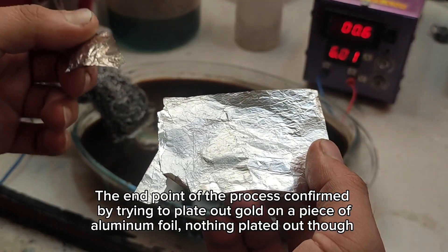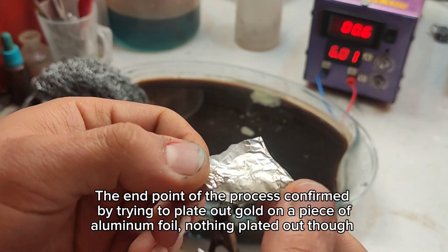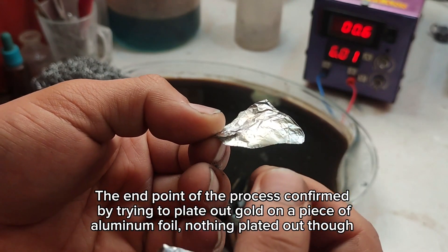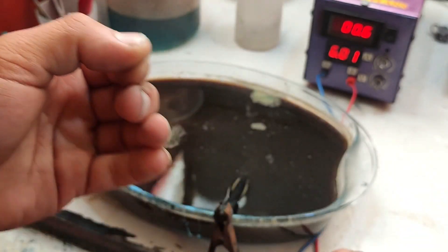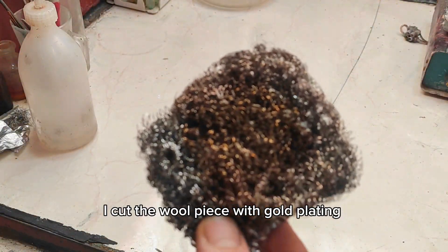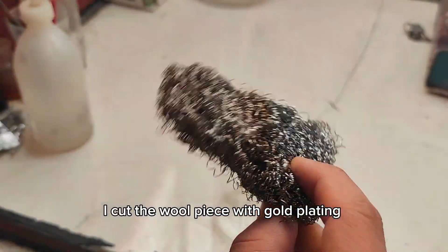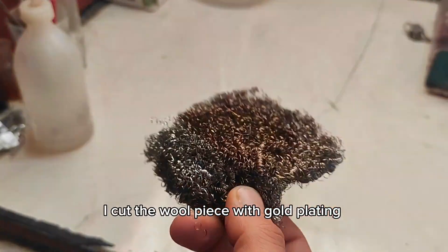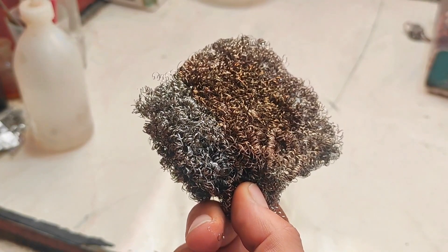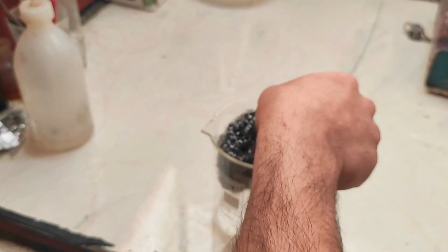After a few minutes, gold plating was obvious under the steel wool. The endpoint of the process was confirmed by trying to plate out gold on a piece of aluminum foil — nothing plated out. I then cut the wool piece with gold plating.